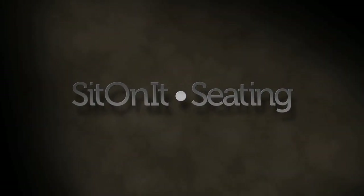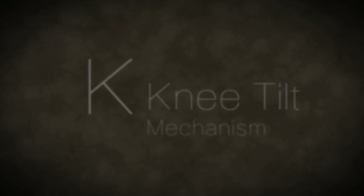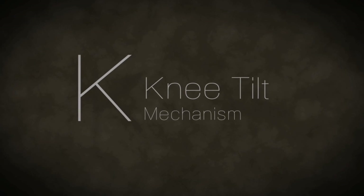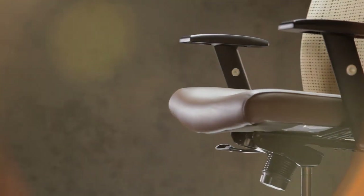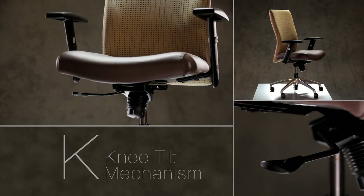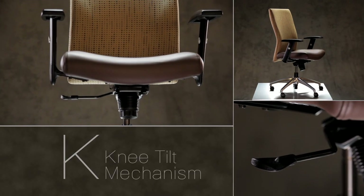This is an instructional video on how to operate the adjustments of the K knee tilt mechanism located underneath the seat of your Sit-On-It seating chair. Later in the video, we will show you the back height adjustment, which is only available with the Sona series. During this video, when referencing the chair's right side, we will do so from the seated position.